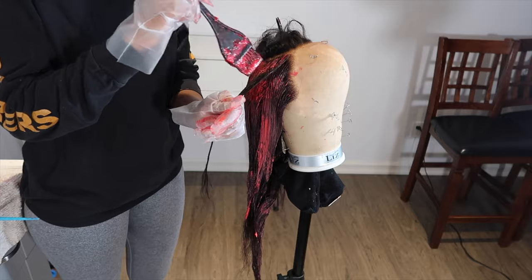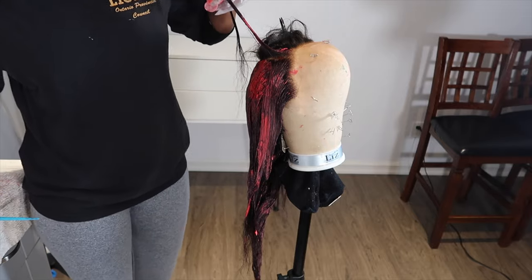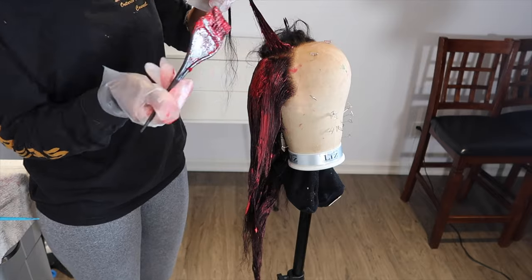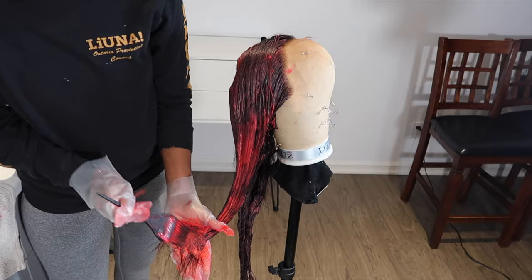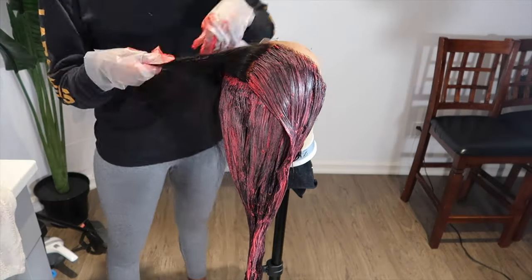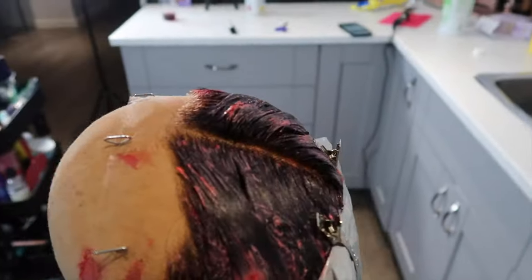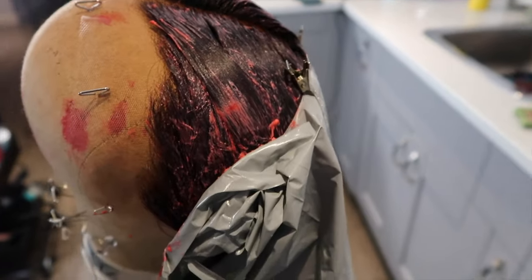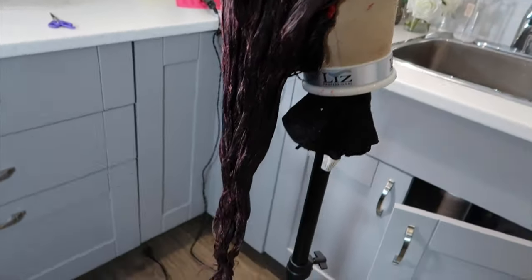Other than that, I did everything else like normal. I made sure to put a lot of dye and saturated the hair, then combed through everything at the end. I only applied the dye until about mid hair shaft, and then at the end I went in and applied the dye on all of the ends. When I was done dyeing the wig, I put a plastic bag over the hair to make sure the dye does not dry out so it can keep processing.